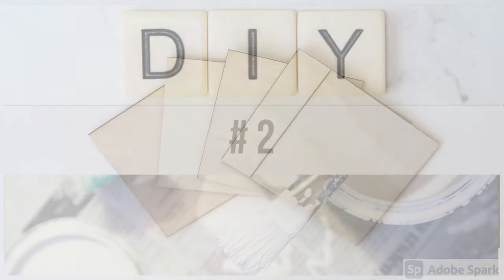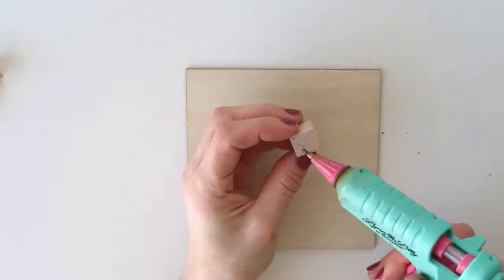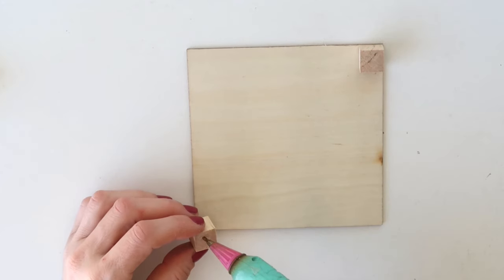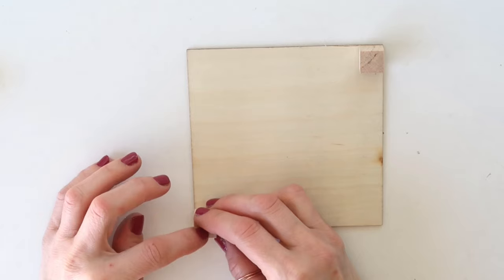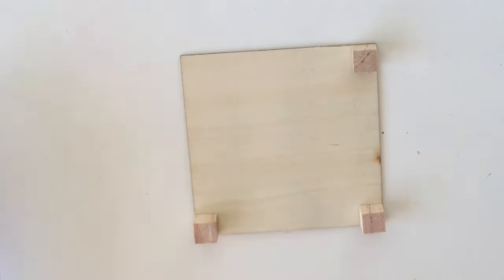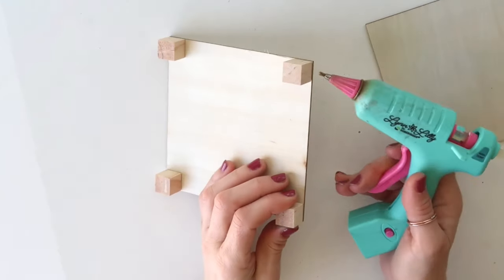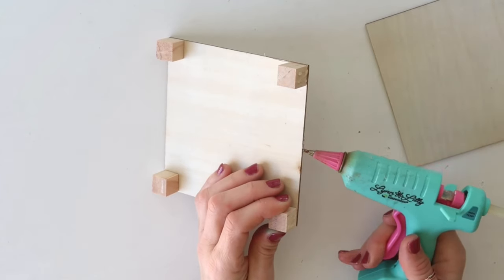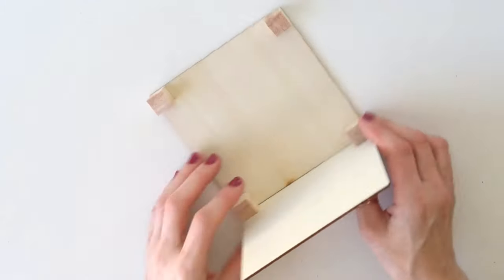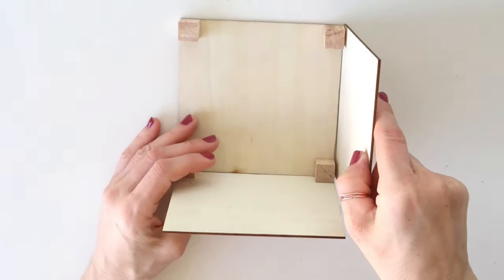DIY number two: for this project I'm taking five thin wooden blocks I got from Temu, and I'm also using mini wood blocks from Dollar Tree. You can use a cardboard box if you have one — I didn't have a small one on hand. I'm gluing the small square blocks onto the bottom of one of the larger squares, then adding sides to create a planter. Since the wood is very thin, I can't use screws, so I'm using hot glue to attach the sides.